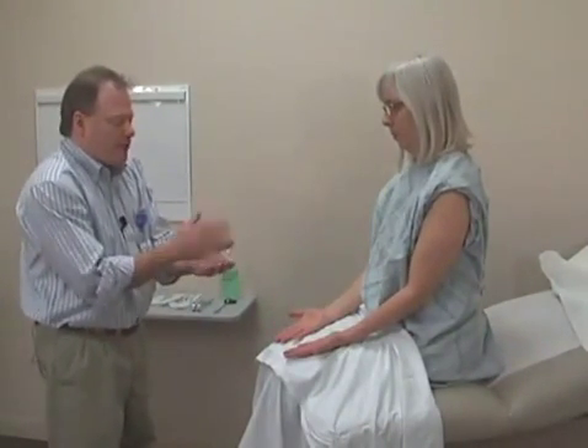The next step would be testing some coordination. The first coordination test I'd like to check using your upper extremities is a rapid alternating movement. Mary, what I'd like you to do is to flip your hands around as fast as you can, just back and forth. Let's just do one at a time and flip them around as fast as you can.